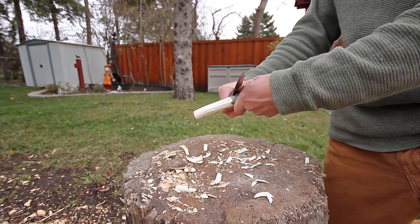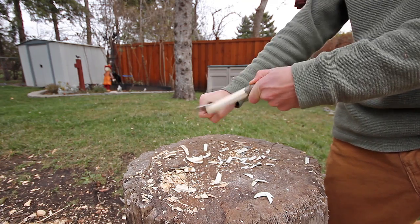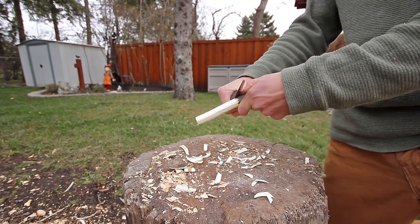The final stick will vary depending on the size of your container, but make sure it fits securely when put under the neck of the bottle.